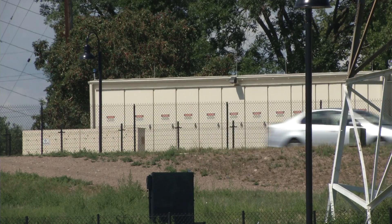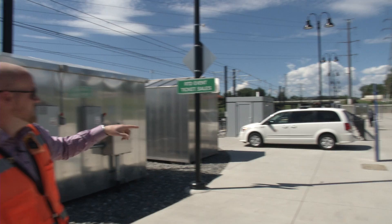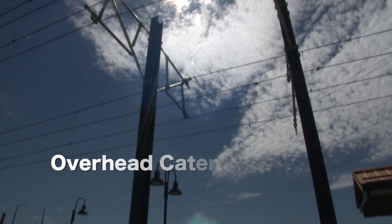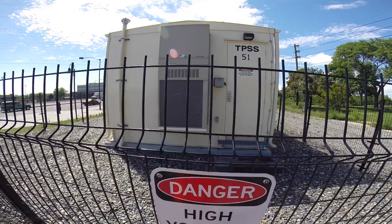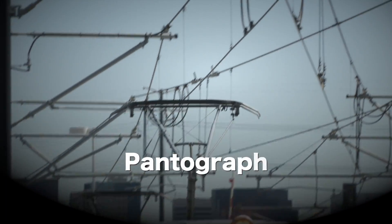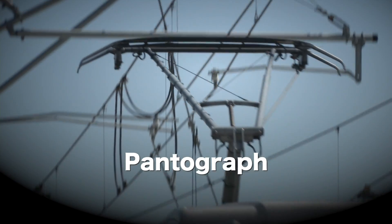The traction power substation over there takes utility power, then feeds it up the poles, and then there are lines that connect to the overhead catenary system. That's the power distribution to the train, and it comes from the traction power substation. The train has what's called a pantograph, and the pantograph touches those wires — that's how the train gets its energy.